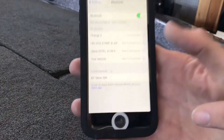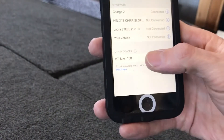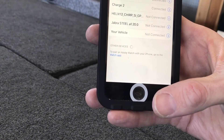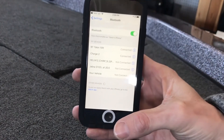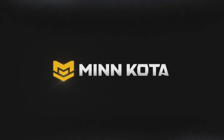Down here at the bottom it says, under other devices, BT Talon 15-foot. I will select that — and you heard that triple beep. That indicates that my iPhone has successfully connected via Bluetooth via the Talon app.